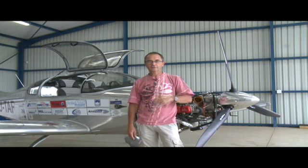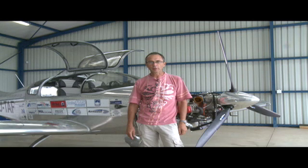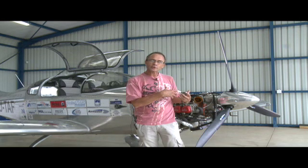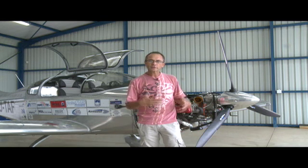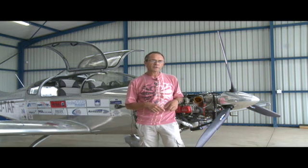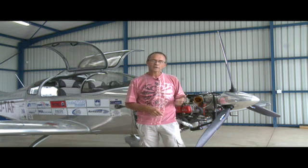Peter, Graeme and Ernest, you're the three guys fitting 914 engines at the moment. What I'm going to do now is just go through the 914 installation for you very quickly, and hopefully that will help you get on your way with doing all the installation — all the parts into the firewall and the routing of everything for the 914, as far as the fuel hoses, water hoses and oil hoses are concerned.